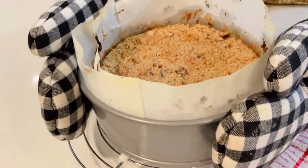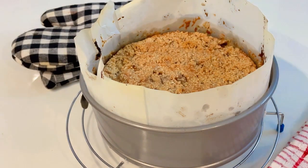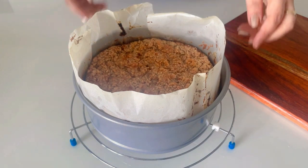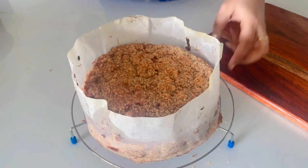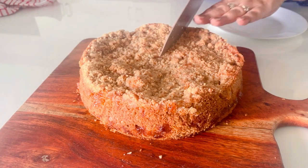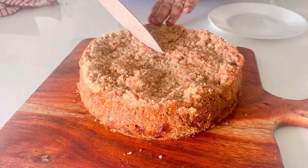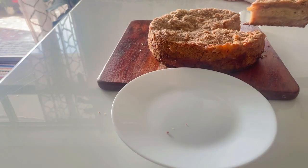Once the cake is baked, take it out and let it cool on a wire rack for some time. Once it is cool, we will demold it. Our cake seems cooler now — let me demold it and show you how it looks. Now the cake is ready to be sliced and served. Let me cut this and show you how it looks from inside.